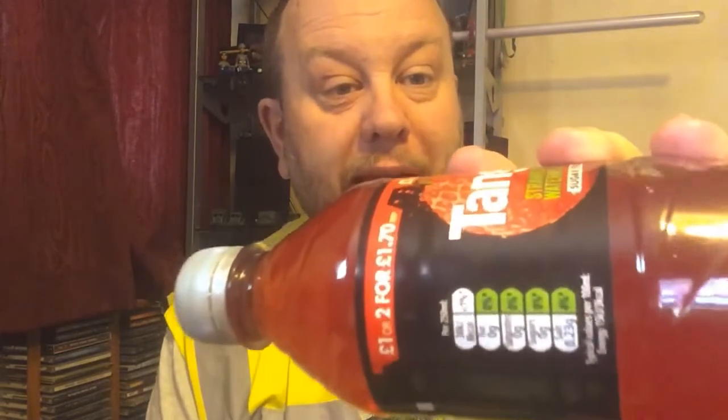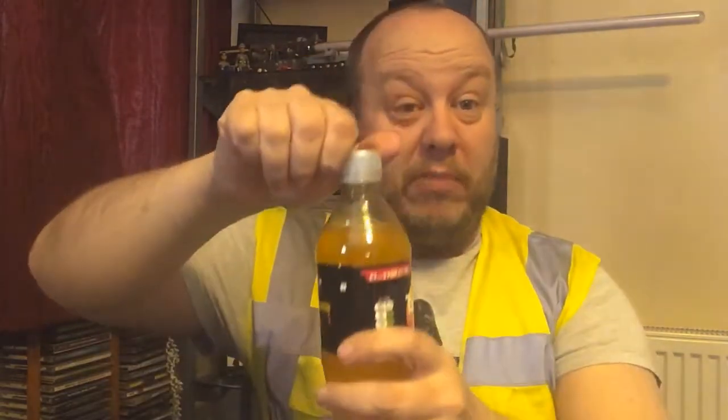So what we'll be testing is the Tango Sugar Free Tropical and the Tango Sugar Free Strawberry and Watermelon. They are both the 500 millilitre size. According to the label it's all green, so it's nice and healthy for you — and so is the other one. The tropical one contains orange, passion fruit, mango, and pineapple, along with the other usual stuff they put in it.